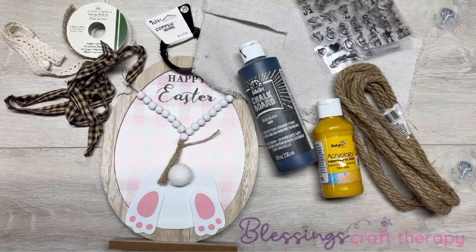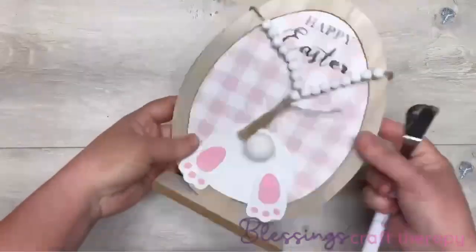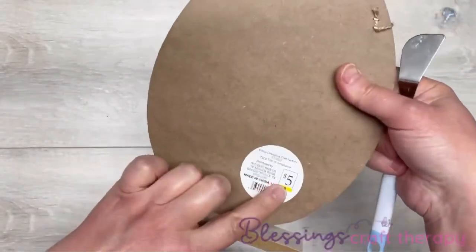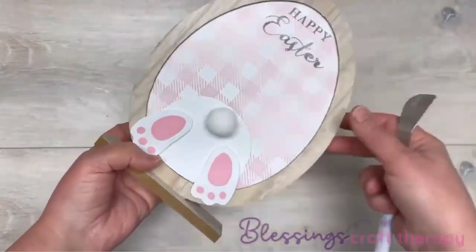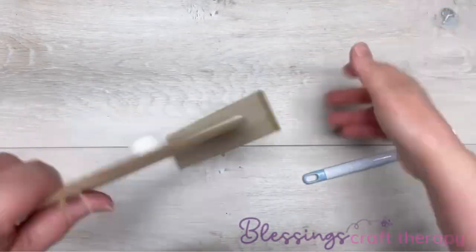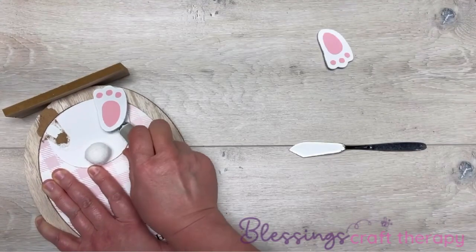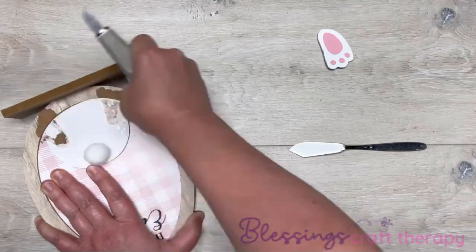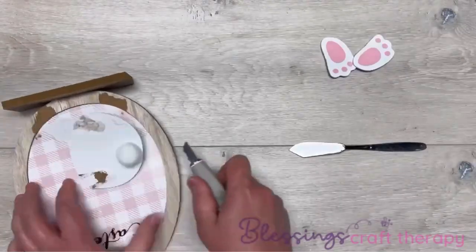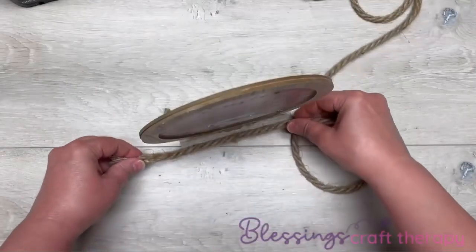Hey everybody, it's Colette with Blessings Craft Therapy with another project! Let's see if I can do something super cute with this Easter sign I got at Dollar General on clearance — it was five bucks, I think I paid like a buck. I love it. Now I'm going to dismantle it — take these little beads off, I'll save those for another project, and I'm going to pop the little bunny feet and the little bunny butt off. There we go, perfect!